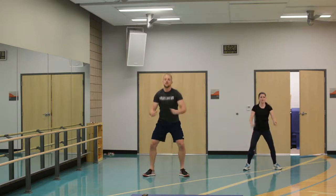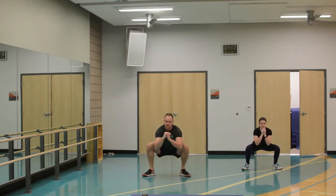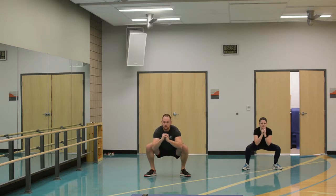And then deep squats here — get down low, stand up, chest tall, sink those hips. Opening up the back a little bit, letting them sink down. Let's hold for about five seconds: four, three, two, one, and up. One more just like that — five, four, three, two, one, and time.